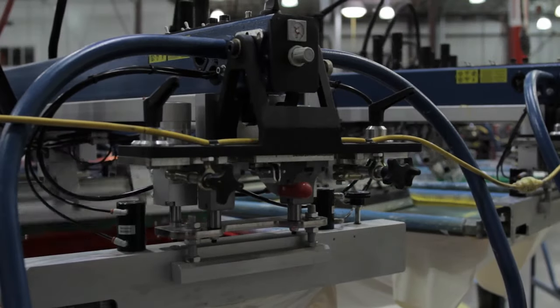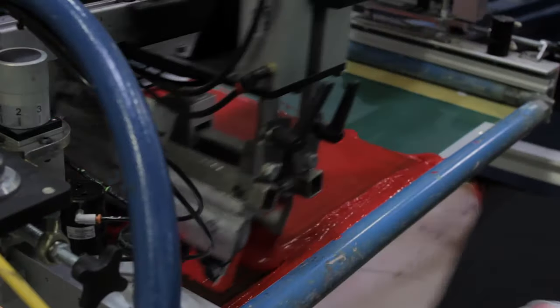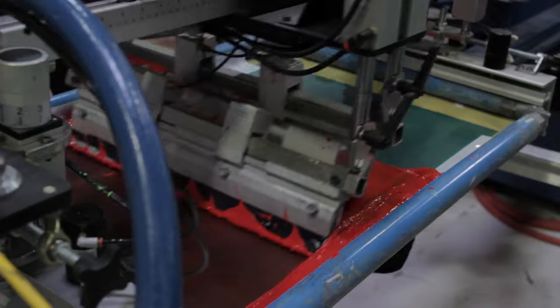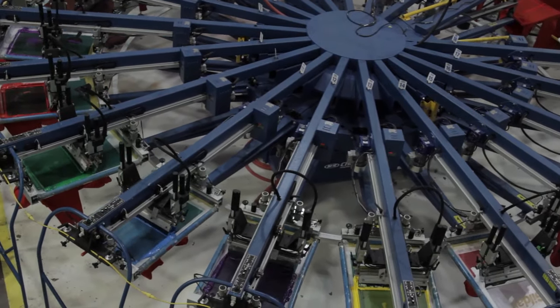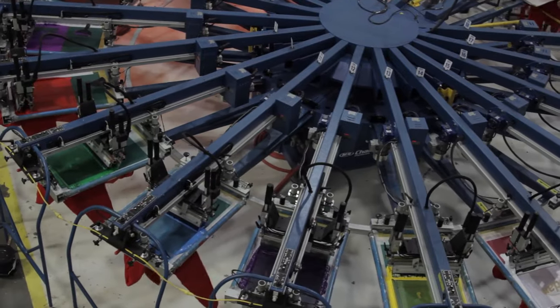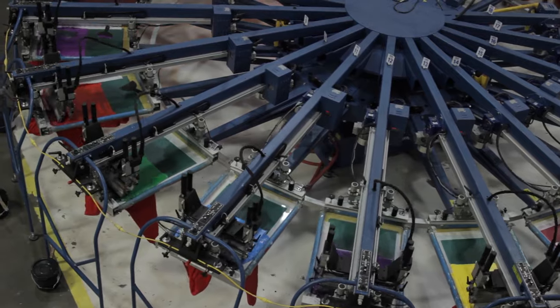When the ink is on the screen and ready, a squeegee will help push the ink through the screen and the openings you created earlier and transfer the ink directly to the garment. This can be done manually with a hand squeegee or by machine with the use of a flood bar. You will repeat this process for each color of ink that is required and any adhesives or finishing you'd like.